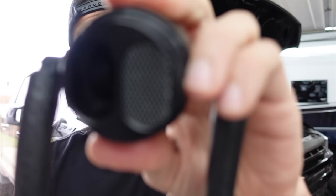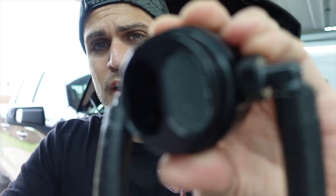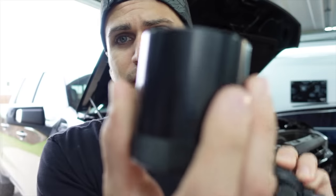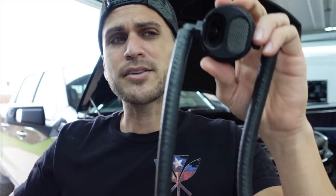JLT Performance's catch can catches all those contaminants before they go back through the engine. As you can see, there's a baffled area where the pressure seeps through. The oil drips down into the catch can, and then the air is simply circulated right back into the engine. It's a very simple, straightforward part — but no manufacturer puts this stock on their trucks or cars.